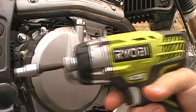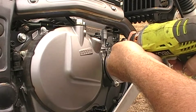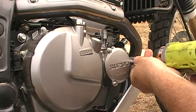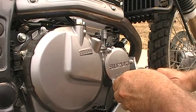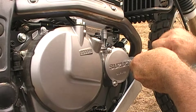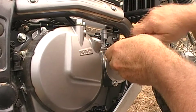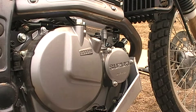We don't want busted threads, so get him nice and snug. They do have torque Newton meter specs to tighten these up to — best look in the manual for that if that's what you're into. I don't have a torque meter, so that's not me.